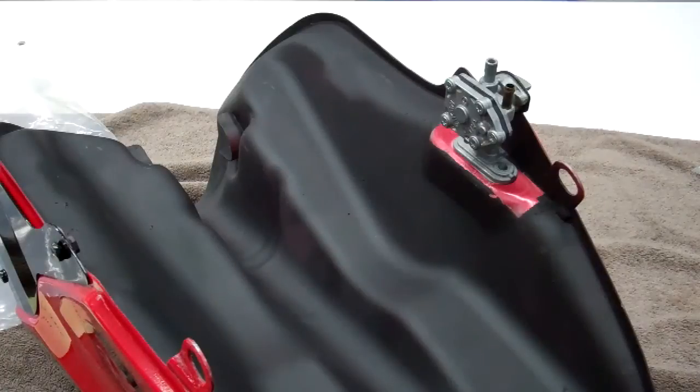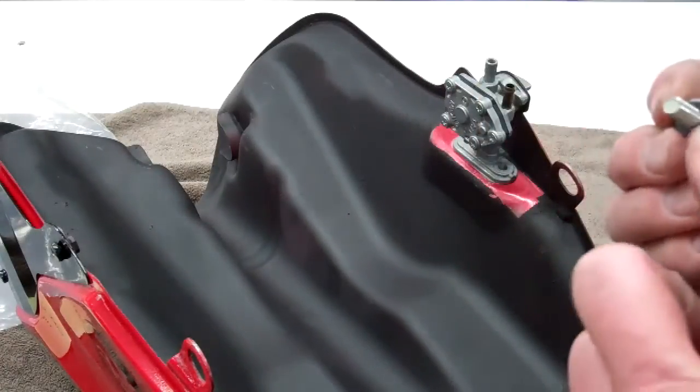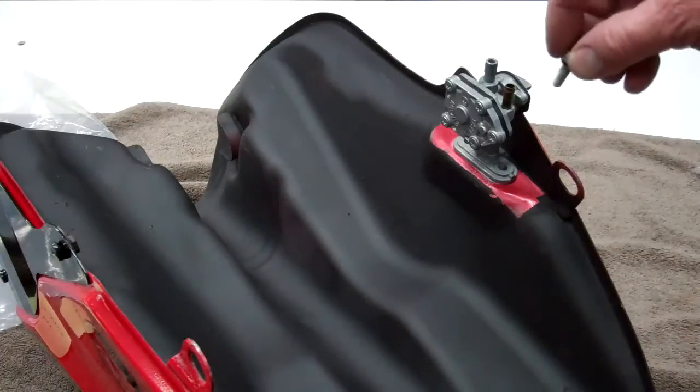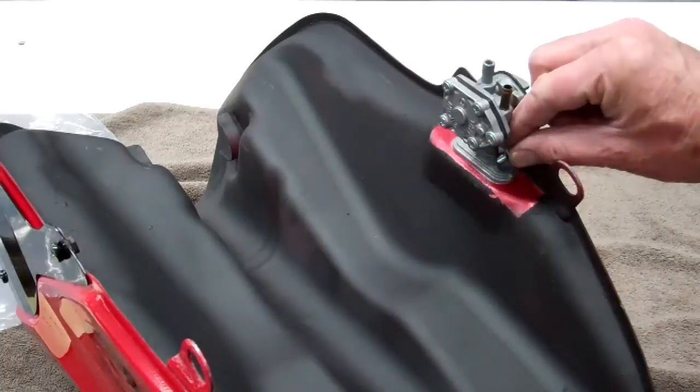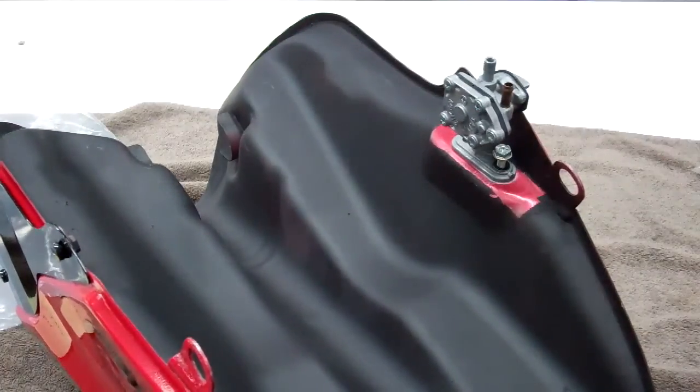On the screws — for some reason these have a little rubber gasket around the bottom. So make sure the rubber is down. Go ahead and put the screws in and cinch that up, and then we're ready to mount this tank.